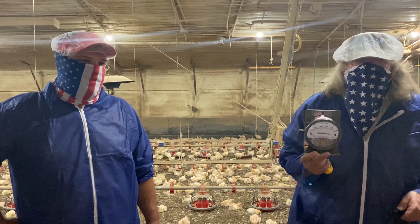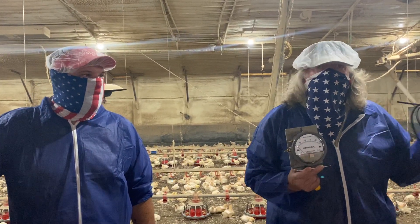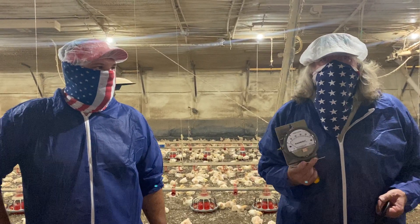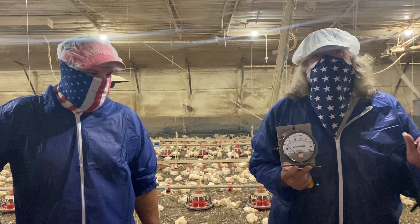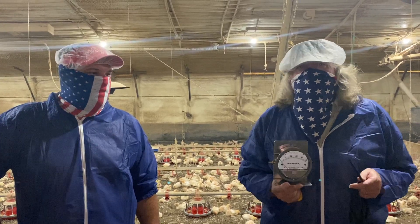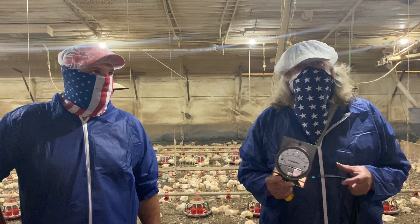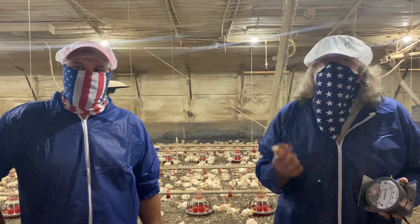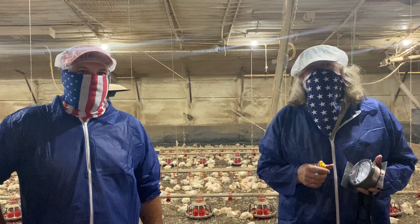Nature doesn't like a vacuum, so it tries to fill in that air. The magnehelic tells us how much static pressure we have — we need a certain amount based on how old the chickens are, but not too much, or your fans are working too hard and aren't as efficient. A lot of new controllers these days have a static pressure device built in, but this is still a great tool to help explain static pressure to others. There are lots of tools that help us do a better job growing chickens, and the better job you do, the better those chickens will perform. Thanks for tuning in.